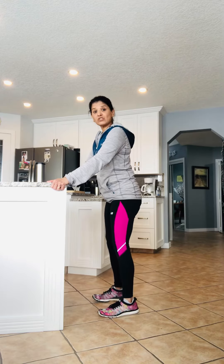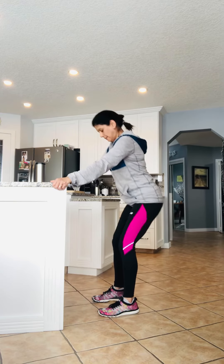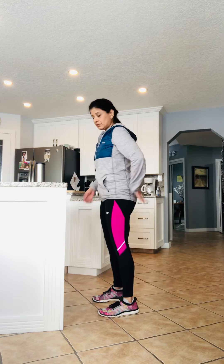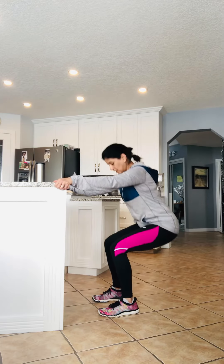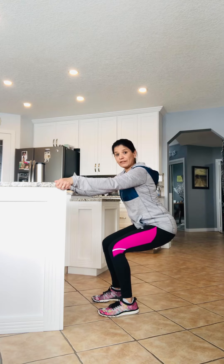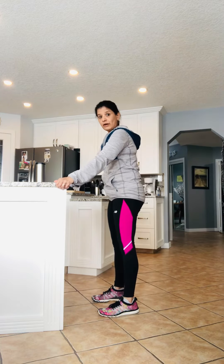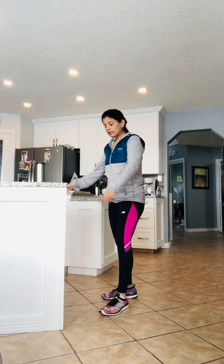The next one is a counter squat. Holding onto the counter on the side, you're going to come down as if you're sitting on a chair and come back up. Make sure you have a pelvic tilt tucked in. Coming down — make sure you're not going past your toes, so you can see the tops of your shoes. One, two, three, four, five. These are great for your quads.